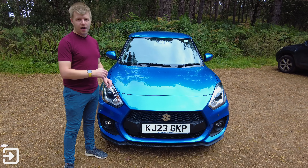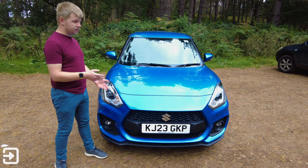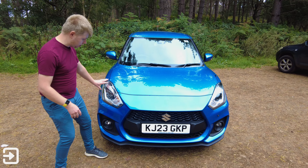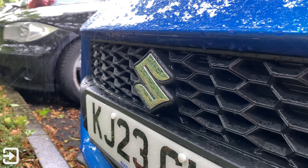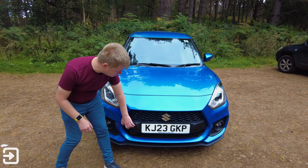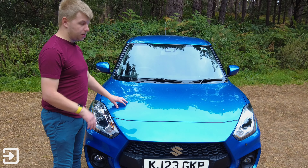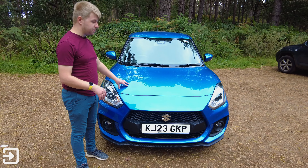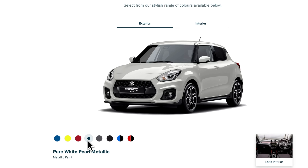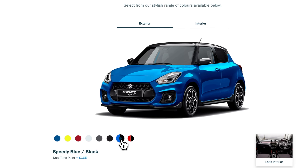Even for a car that hasn't been refreshed in a little while, the front design isn't really out of date at all. Around the front we've got these nice large headlights and the Suzuki badge right here. We've also got this plastic trim here — it's like a fake carbon fibre weave — and some fog lights down here. This colour is one of the bold colours Suzuki offers; this is a nice blue. There's also championship yellow, white, and red, as well as two-tone colours with red and blue.